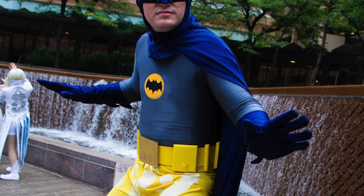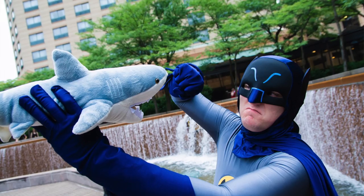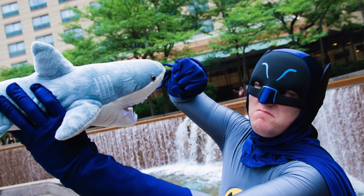A couple more things — the yellow swimming trunks, which I'll just show a picture of. These are for the 'Surf's Up' episode where Batman has a surfing contest with the Joker. They're just a pair of yellow swimming trunks from Amazon — they had cargo pockets which I removed with a seam ripper, then I used fabric paint to paint on the white design. The stuffed shirt is also something I found on Amazon — I'll include a link or find something similar in the description.